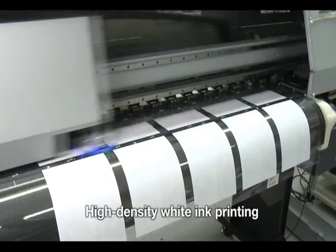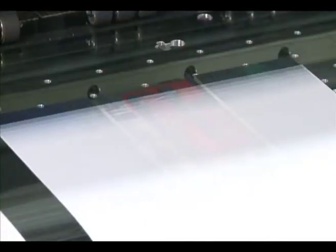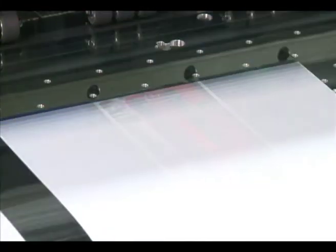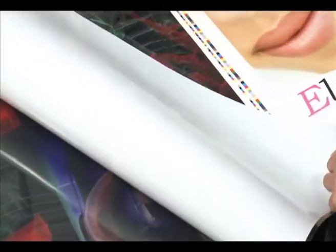When printing to clear substrates, white ink printing lets you achieve a distinct graphic expression. The Acuity LED 1600 raises the bar with a high-density and visually impressive finish.